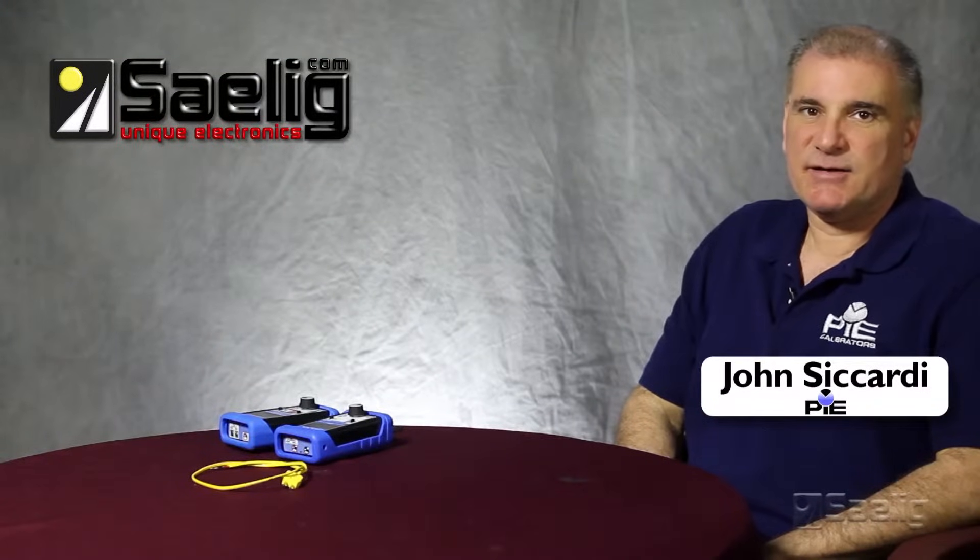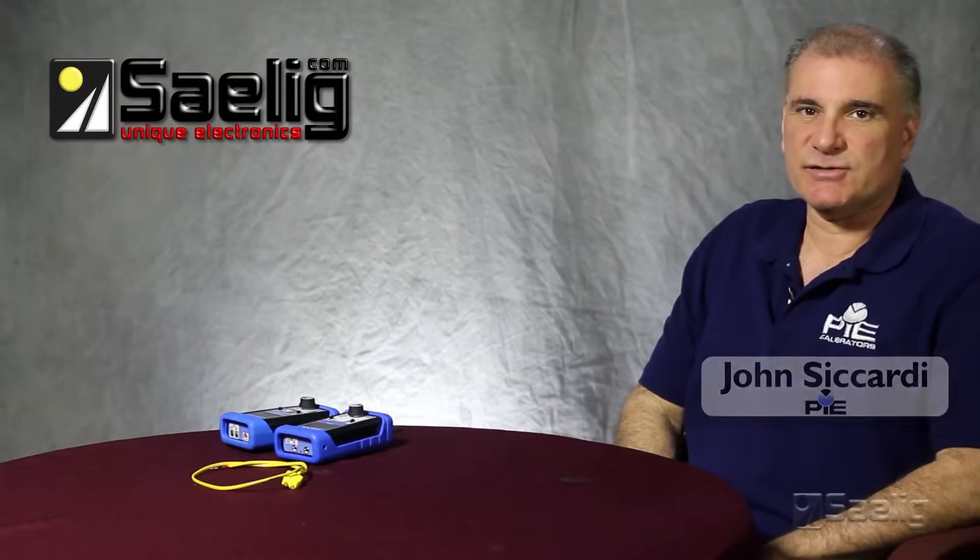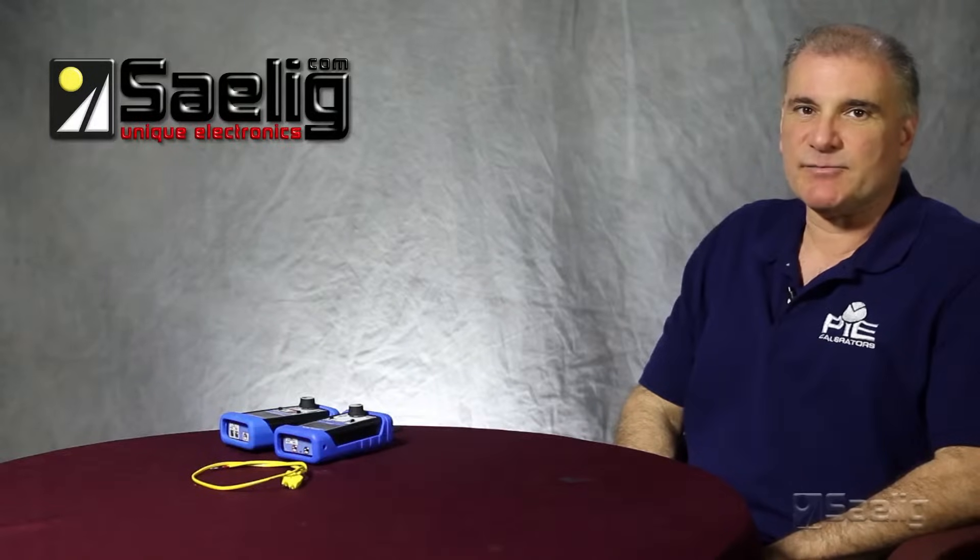Hello, my name is John Sicardi. Today I'm going to talk to you about Practical Instrument Electronics' thermocouple line of calibrators.